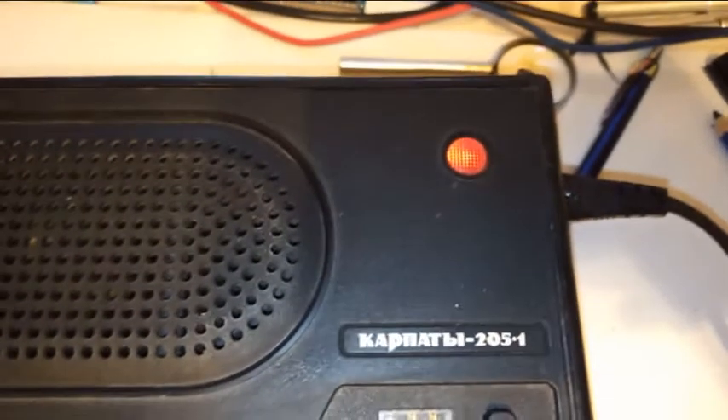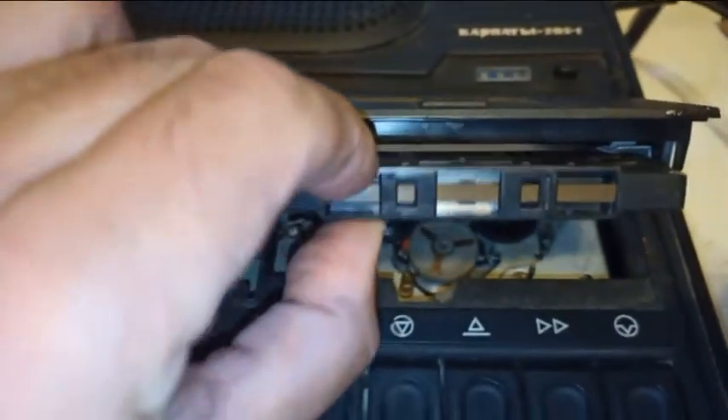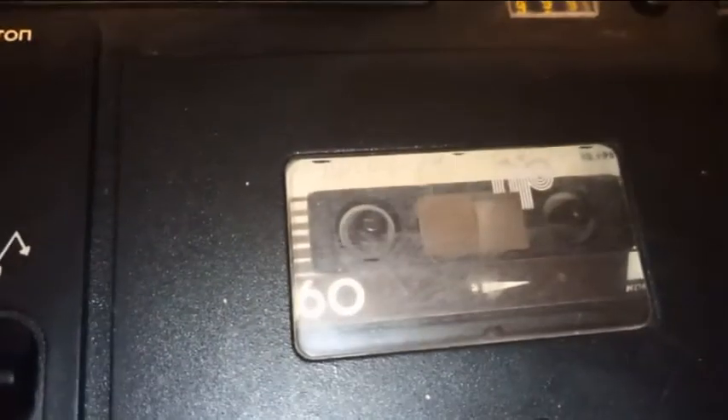Включили магнитофон, поставили кассету, перемотка в одну сторону — все мотаете, как видите. Стоп, в другую сторону — тоже сказочно. Стоп, play.